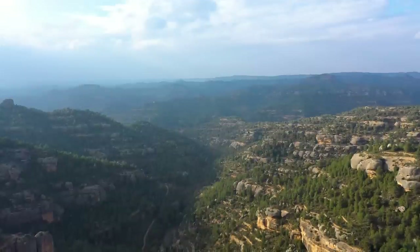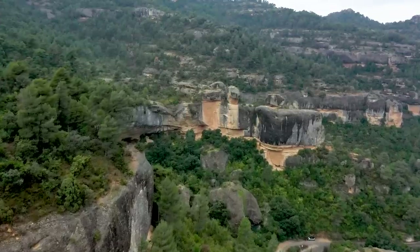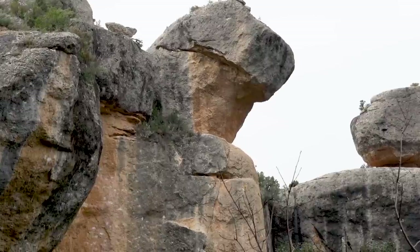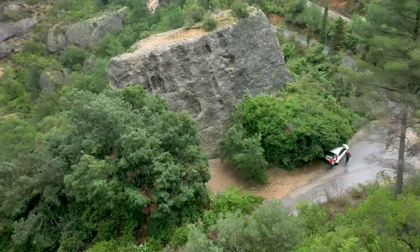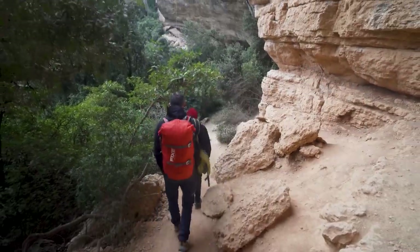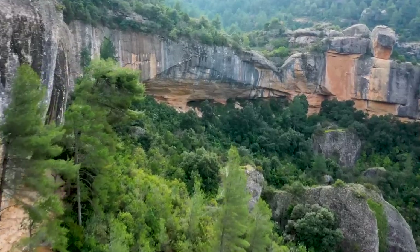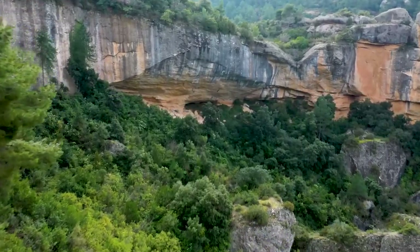Margalef is definitely unique. It's got these amazing valleys lined with huge conglomerate walls. It's probably one of the biggest conglomerate climbing areas in the world and it's absolutely packed with hard routes. It lends itself beautifully to developing new routes of all grades — you could be at one crag where there's everything from 4+ to 9B within 200 metres, and I don't think that really exists in a lot of other places.